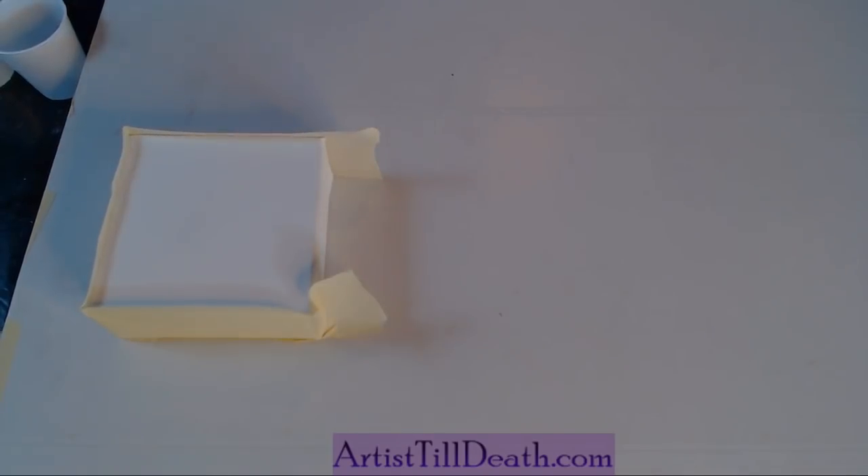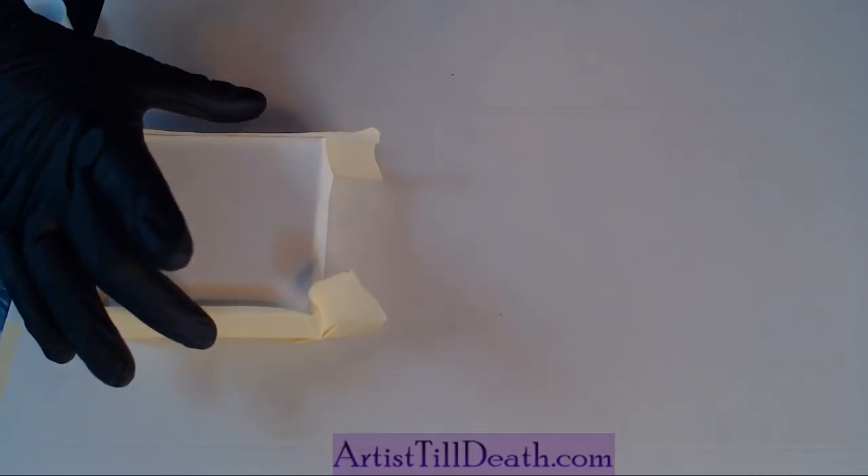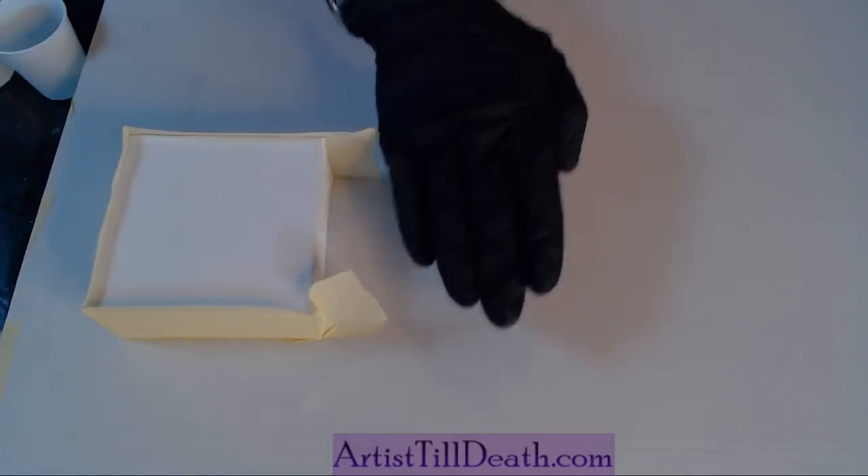If you can see, this is a very small canvas. I think it's a four-by-four.